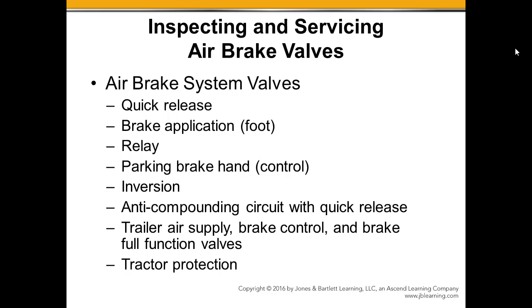Anti-compounding Valve, with the Quick Release. The anti-compounding valve does not allow the service brake and the park brake to add too much pressure. So if we've got the park brake applied and we make a service brake application, we will be compounding the brakes on that wheel end. The anti-compounding valve allows for that to be prevented. There's a real easy test for that too — checking the pressures and making sure that anti-compounding valve is working.